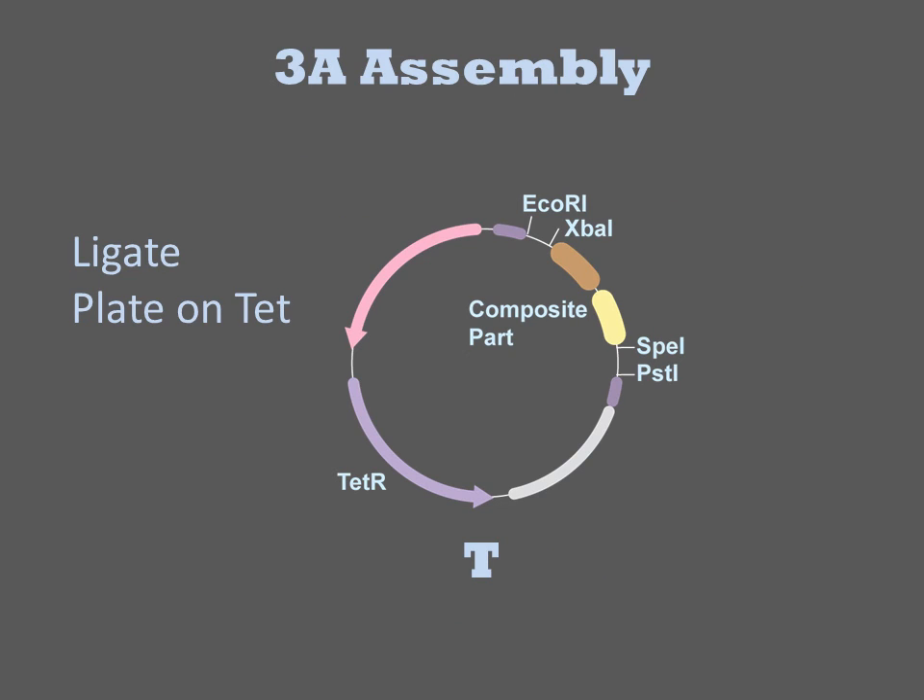Upon ligation, the three fragments recombine into a new tetracycline resistance encoding plasmid. Upon transformation and growth on medium containing tetracycline, only these recombined plasmids produce colonies. Thus plasmids can be easily assembled without the need for gel purifications or sifting through many colonies for the desired product.